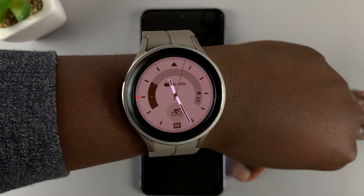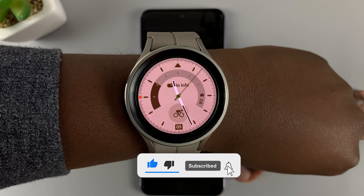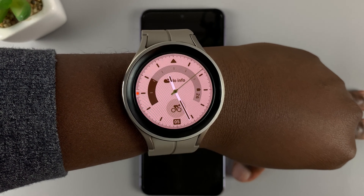Here I have the Galaxy Watch 5 Pro and I'll be showing you how to adjust your height data on this watch.